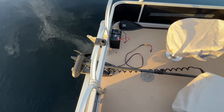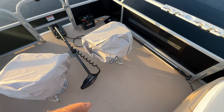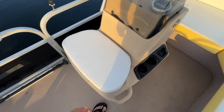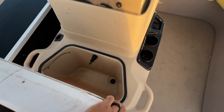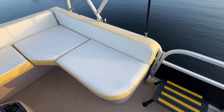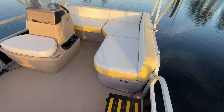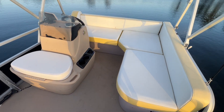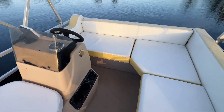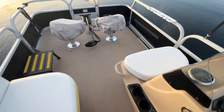It had the bow-mounted MotorGuide controller motor that is remote control — the Xi3, 52-pound thrust. It's got two swivel seats in the front, the aerator live well. The previous owner had all the cushions redone. Unfortunately he passed away and then this boat sat for about a year, so a deal popped up and I bought it. It had a 40-horse Mercury four-stroke on the back that did run.